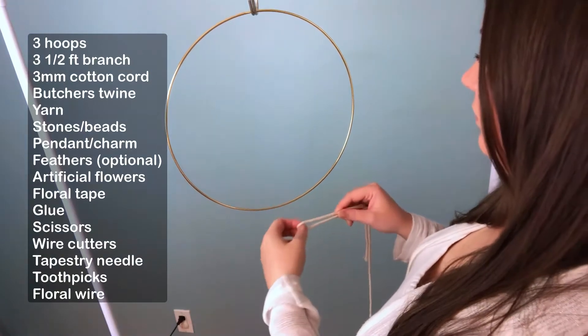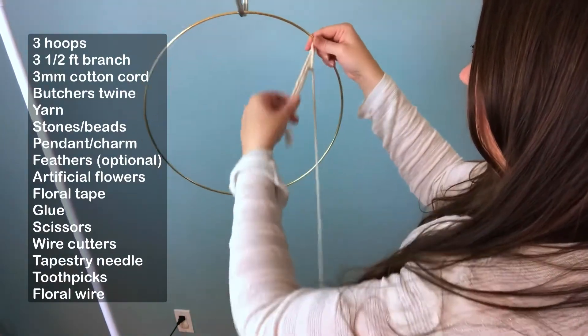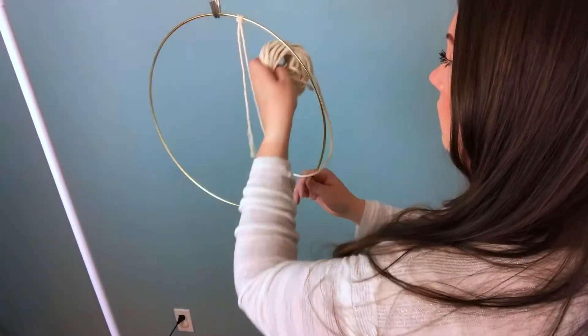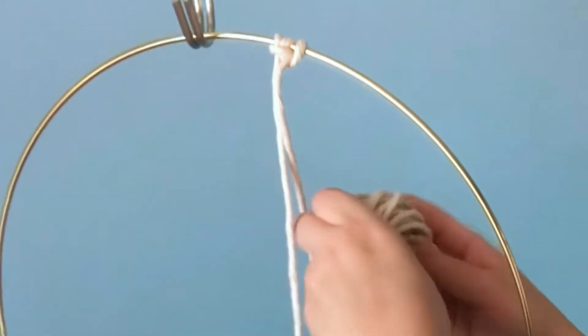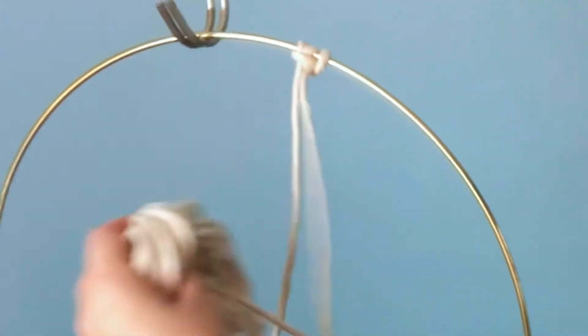Okay, first things first, we need to wrap our hoops. To wrap, I'm using vertical lark's head knots. I'll demonstrate the first knot here for you, but otherwise I'm just gonna motor along. Don't forget to check out my knot tutorial playlist if you need further instructions.